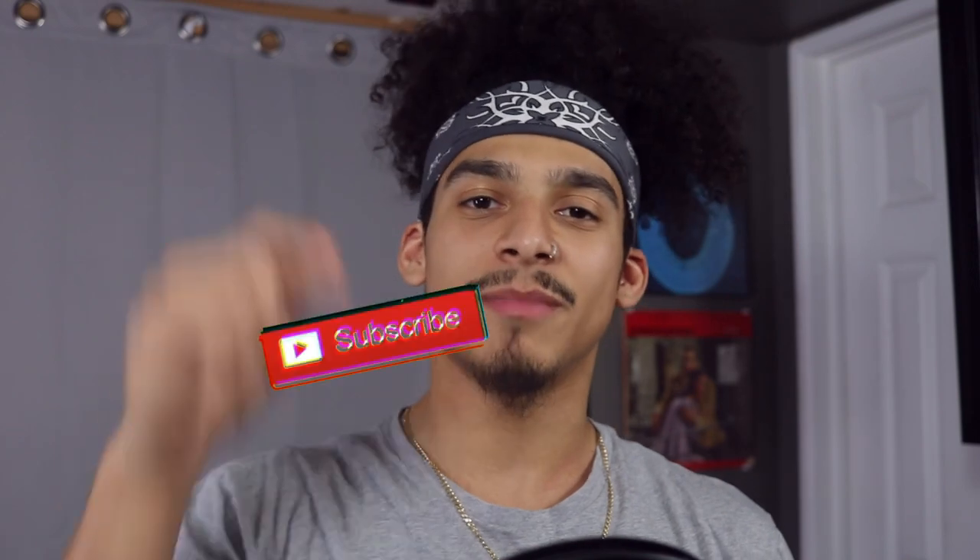Hey, what is going on guys — it's Another VGN back with another video. On day 15 of my 30-day challenge, we are now halfway in and my hair is falling out little by little. Today I want to talk about something very important called making your drums unique, and this can be the one thing that makes you stand out from all the other producers.